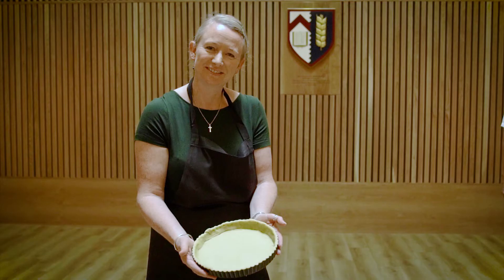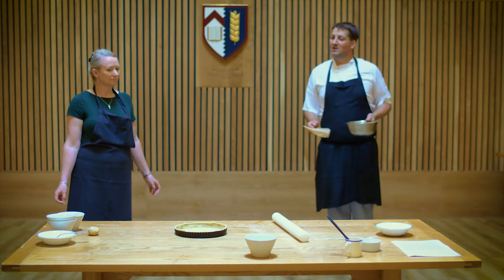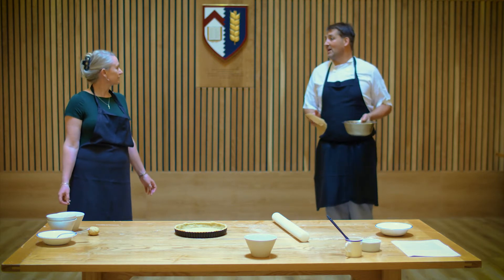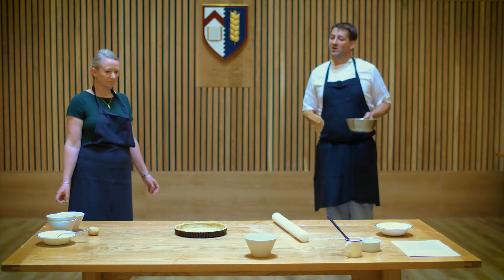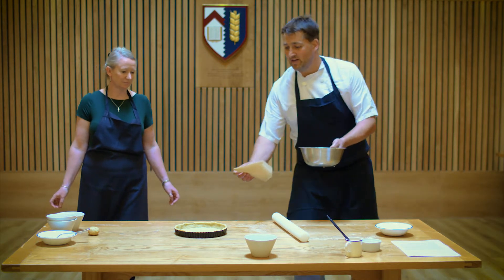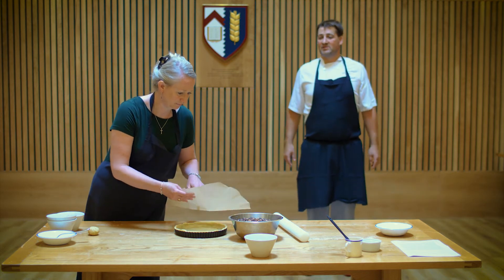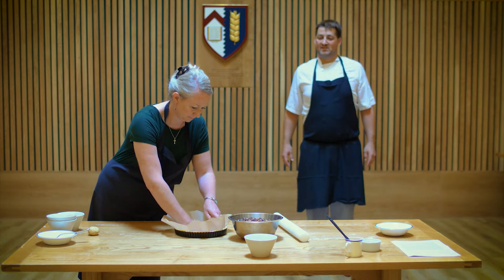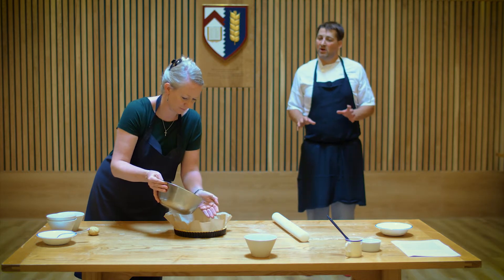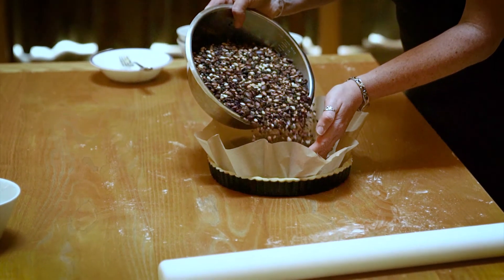Now we've got our pastry rolled out we need to bake it blind with some beans inside so it doesn't shrink back as it cooks. We're going to do that at 180 degrees for 20 minutes. I'll give you a piece of baking parchment cut into a circle and some baking beans to fill the tart case with. We want enough beans in there to come up to where the top of the pastry is, to minimize the amount of shrinkage.